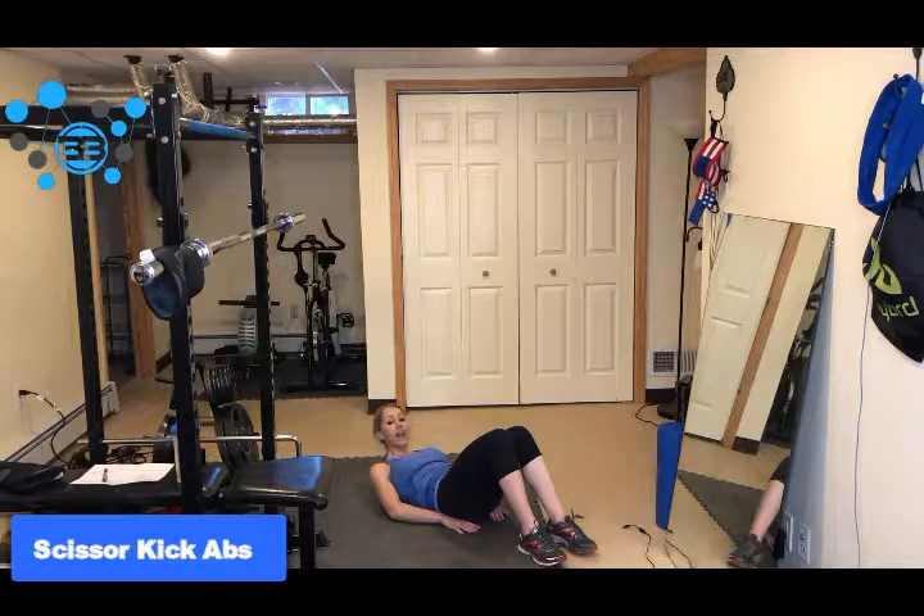Keep the head elevated to increase the difficulty. If you have to have your head down you can, but I always say if you can elevate your head, that's going to help you to contract the upper part of your abdominal muscle even more.